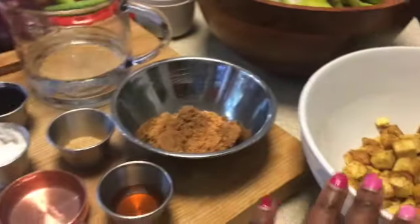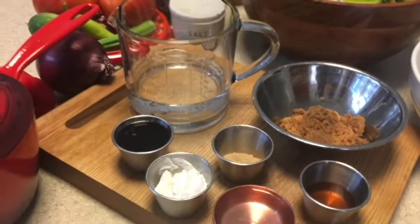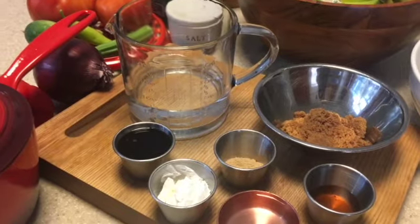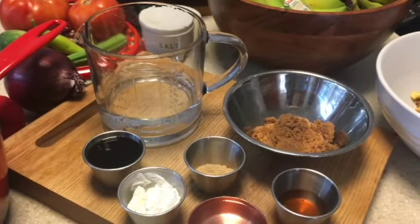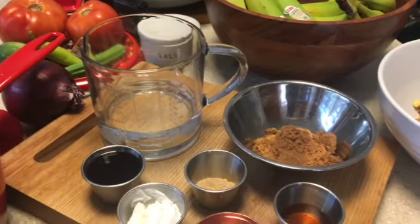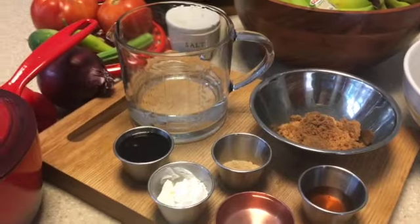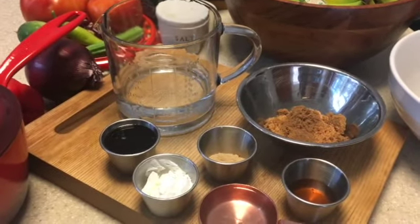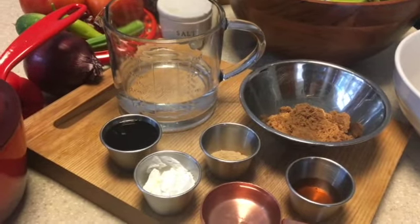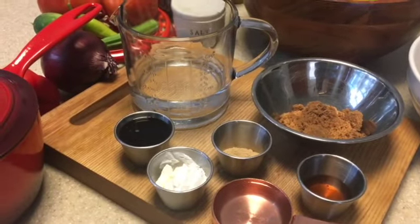I've already cooked the tofu, so all I have to do is sauté the vegetables and make the rice to go with that. I just wanted something simple and easy to do today so that I could enjoy the day with everybody and not have a big meal. It's warm outside — about 97 degrees today — so we were looking for something that's filling but not too heavy on the stomach.